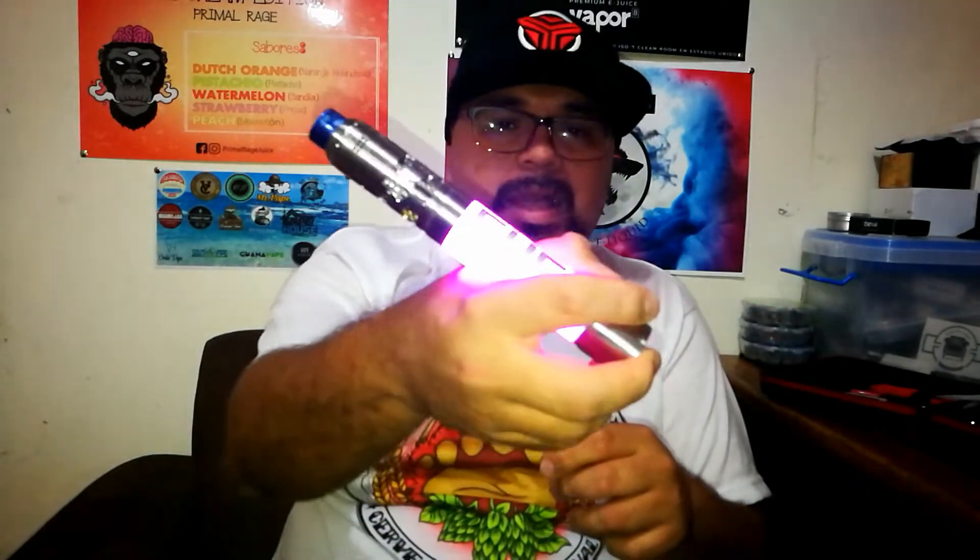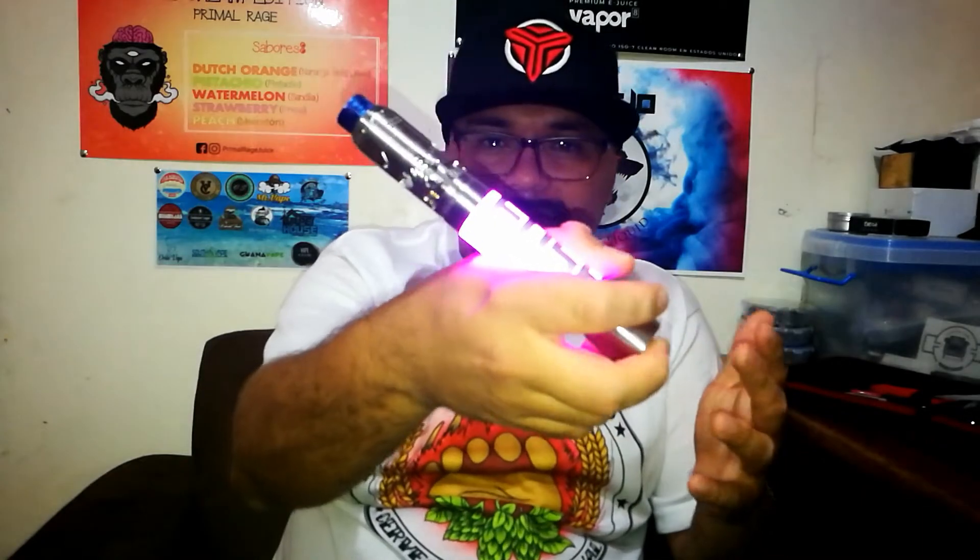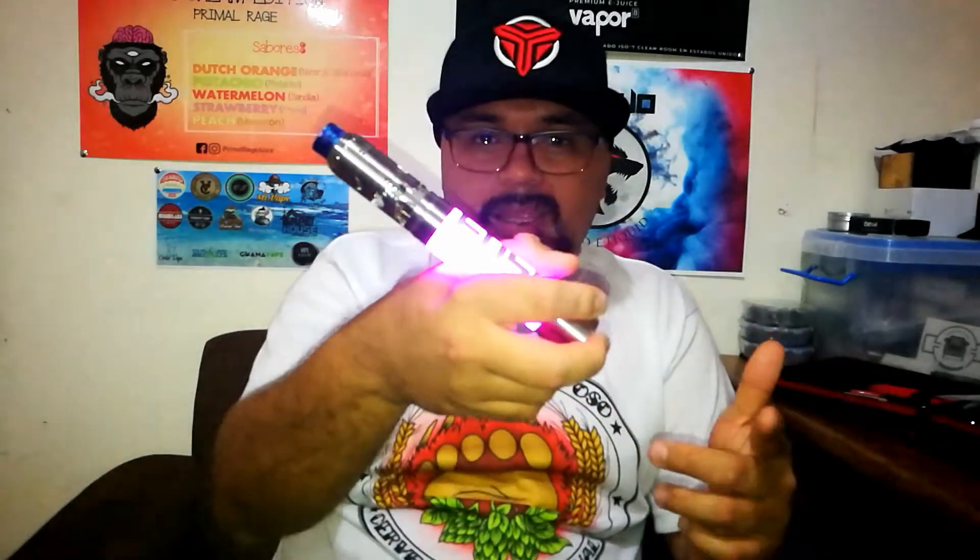Ahora vamos a pasar a los puntos negativos. El sistema de cambio de luces no siempre es muy acertado. Si le damos tres clics, se supone que debería haber un cambio al modo Bread. Tiene como ese fallo en el chip, no hace los cambios bien de las luces. Por ratos tiende a fallar, por ratos tiende a funcionar bien, pero ya es un problema completamente del chip.